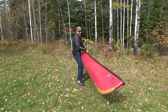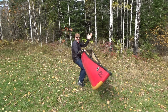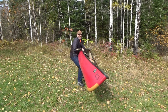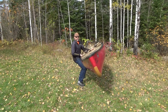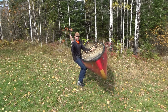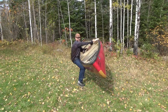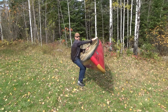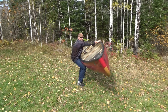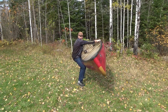We're going to put the canoe up on our thighs — I call it my table. Bend at the knees, grab the gunwale, and slide it up onto your table. Once you've got it there, take your left hand and put it on the center of the yoke, and shift the canoe back toward you. Then take your right hand and put it on the far gunwale — everything should be well balanced and comfortable. Finally, take your left hand and put it on the gunwale closest to you. Now we're ready to lift.